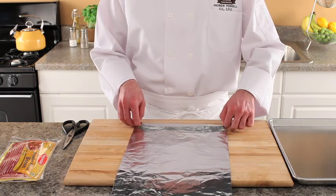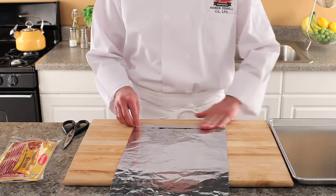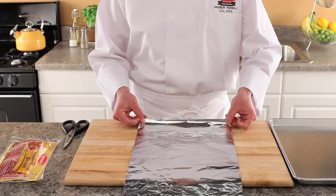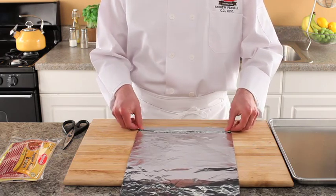You will need foil and a cookie sheet. Begin by folding your foil accordion style. Make sure to use a sheet of foil that is larger than your cookie sheet, as the foil will not stretch as far when folded.